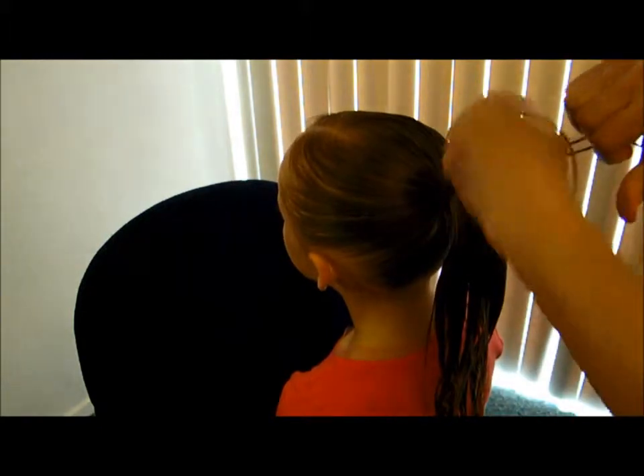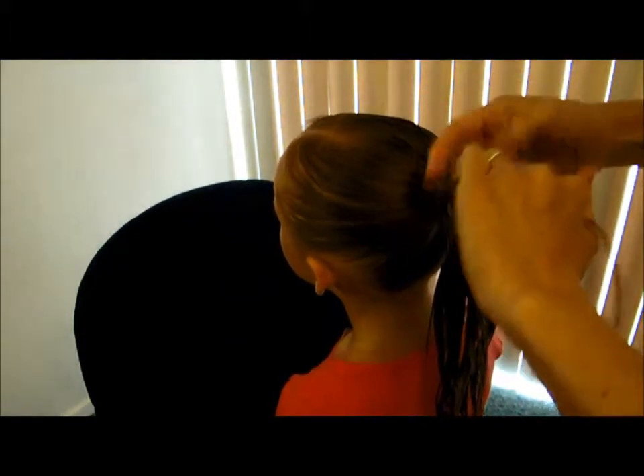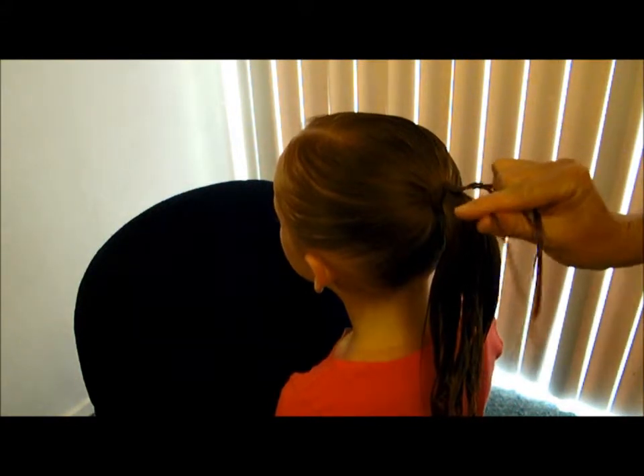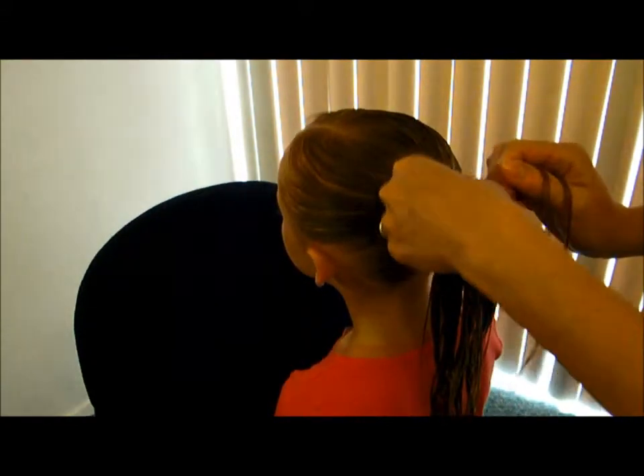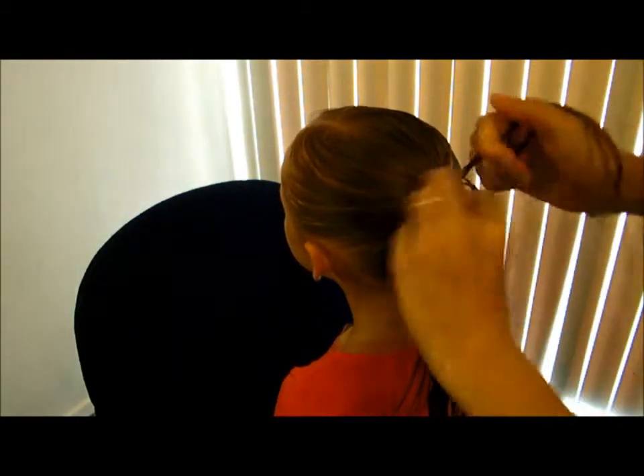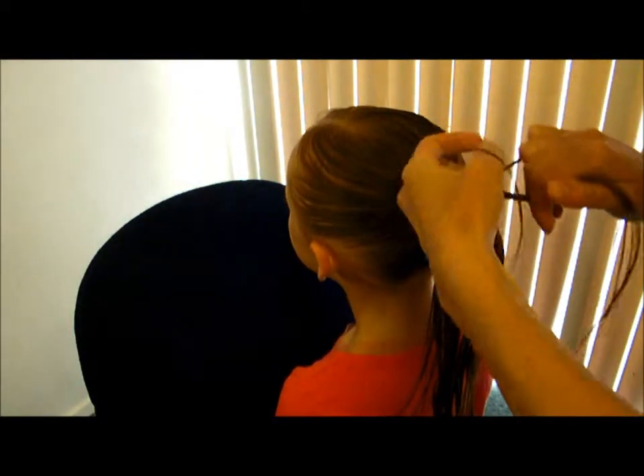You're just going to do a couple loops of just regular braid, and then you're going to start French braiding this — just take these little pieces and start French braiding.